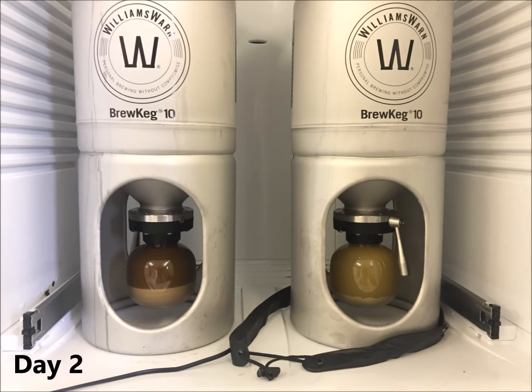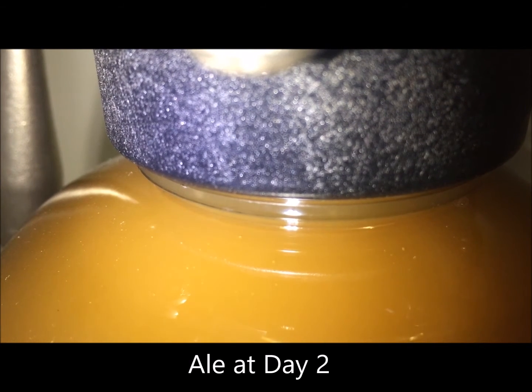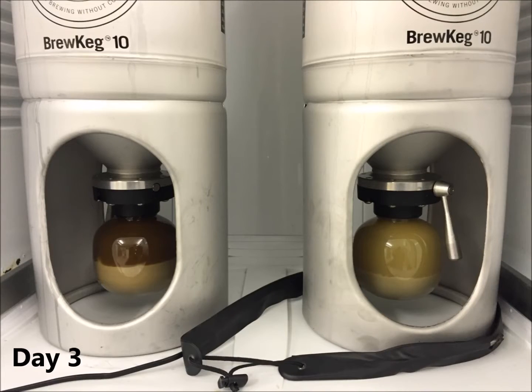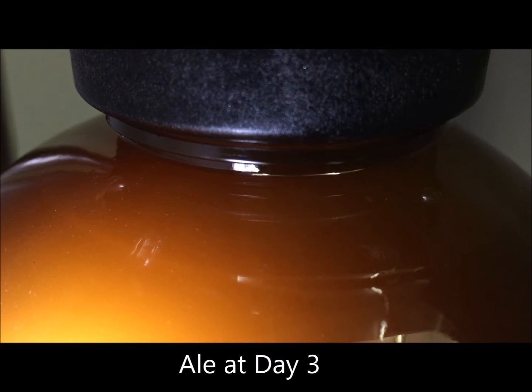At the temperature range stated, by day 2 the ales will almost be finished and you'll start to see yeast sedimenting in the sediment bottle as shown here on the left. If you look at the top of the ale sediment bottle you'll just see a few bubbles rising and yeast flocks falling. For lagers however they should still be fermenting at day 2 and you will see bubbles still rising. By day 3, Williams Worn ale kits should mostly be finished and the yeast quite settled as shown on the left. The lager yeast will be starting to settle as shown on the right and the fermentation will have slowed down greatly. At the top of the sediment bottle for the ale you'll just see the odd bubble rising and the odd yeast explosion from the sediment.